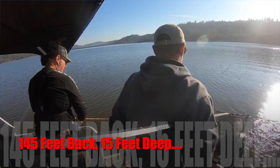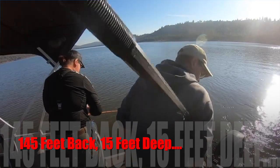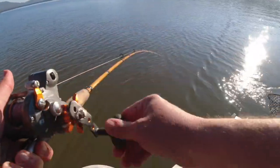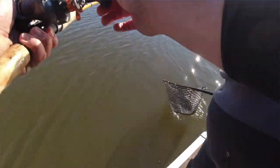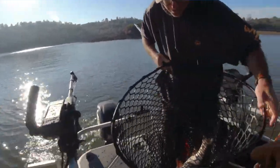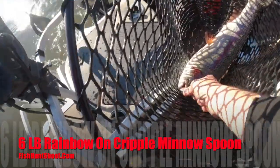If I'm fishing out of my power boat and the fish are near the surface, I like to be back a minimum of 100 feet and might go all the way to 200 feet. If I'm fishing a shallow bay — only 20 or 30 feet deep — I'll get back 200 feet. If the water's glassy or the fish seem spooky, I'll go 175 to 200 feet. My pontoon boat is 20 feet long and has a big footprint — it spooks the fish.